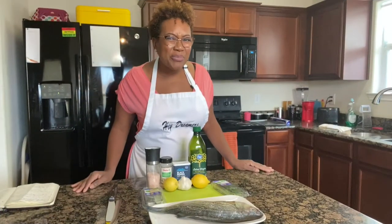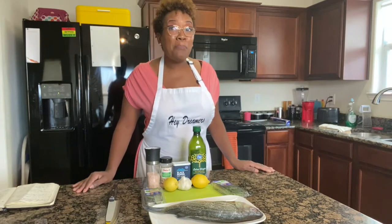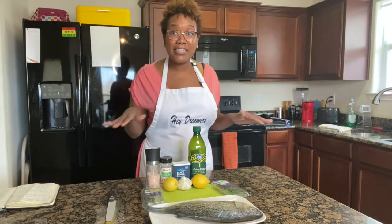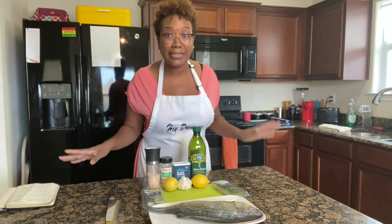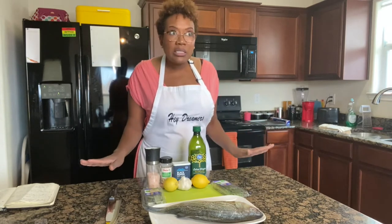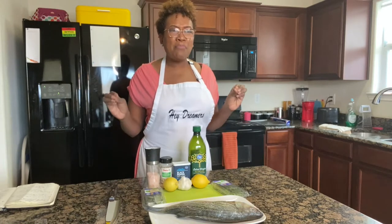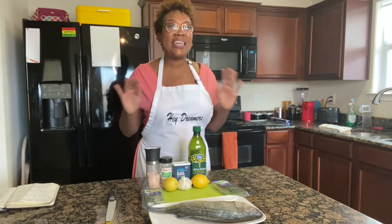Today, dreamers, we're making fish — we are making baked striped bass. This dish is going to knock your socks off. I actually made it a couple of weeks ago and was so hungry that I didn't film it, but it was scrumptious. So we're doing it today, and this dish literally takes about 20 minutes to cook and maybe five to ten minutes to prepare.